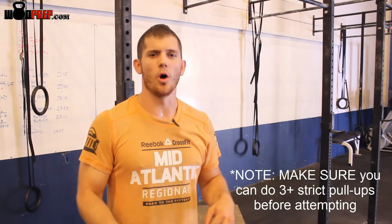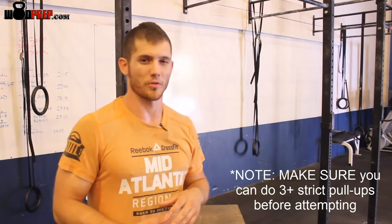What's up? This is Ben with WOD Prep. I've been getting a lot of questions asking me how to develop a butterfly pull-up, so today we're going to go over just a few drills that I really recommend when it comes to developing your butterfly pull-up.